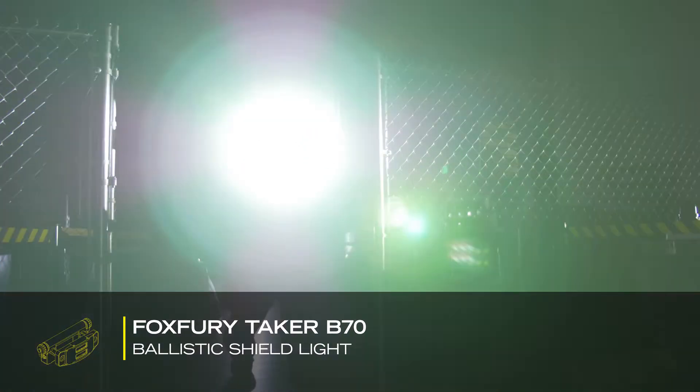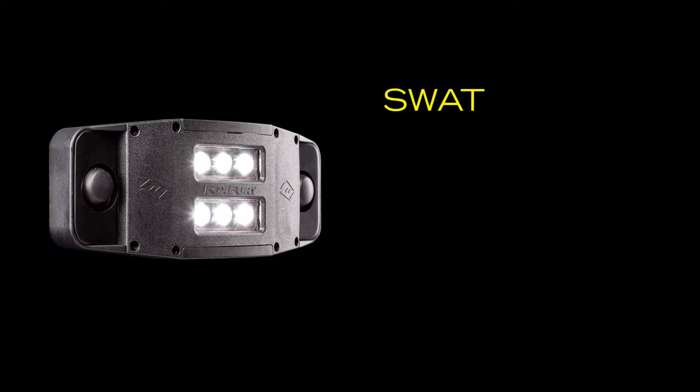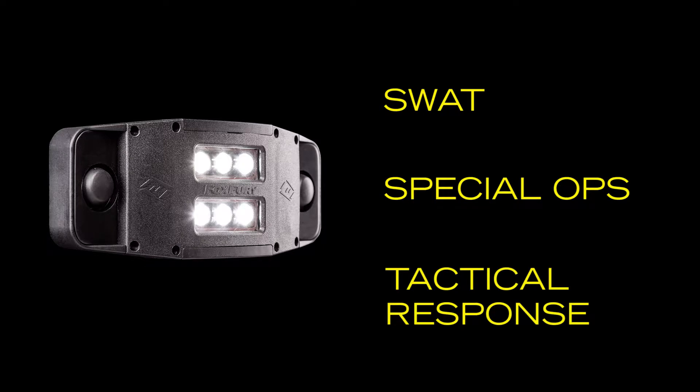The Fox Fury Taker B70 is an integrated ballistic shield light and handle for shield manufacturers. It's designed for SWAT, special ops, and other tactical response situations.